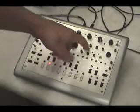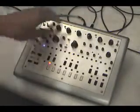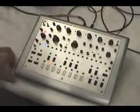Also going to go over VCA attack and VCA decay. Starting off with the regular 303 sound with no mods in effect.